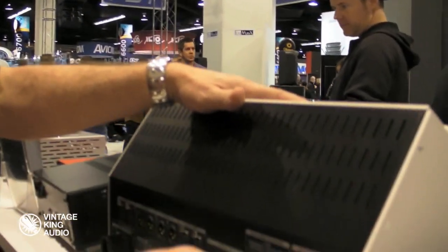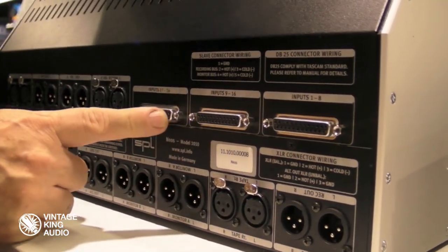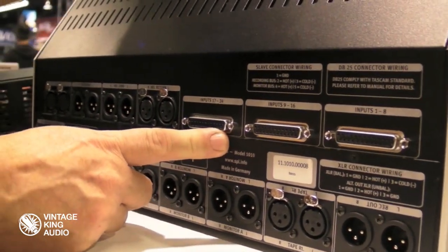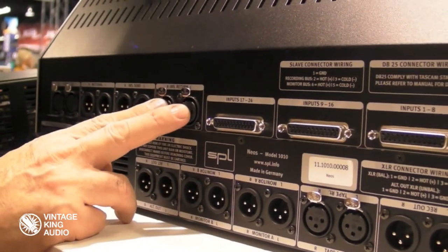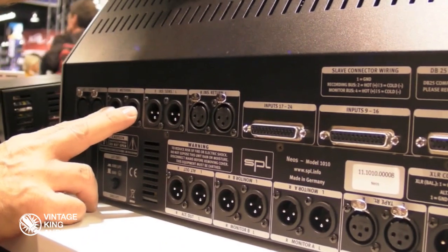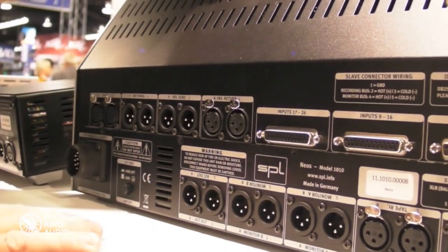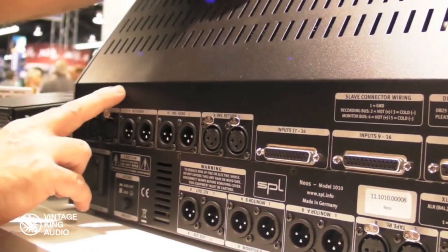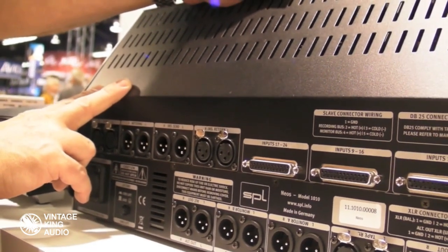We'll come around the back side and I'll show you the connectivity. Obviously when you're dealing with multiple channels it's always nice to use the balanced DB25. For all the inputs for the 24 channels you see we have three DB25s coming in. We also have a master insert — send and return on the master — and external metering, with XLR out for your metering. We also have a slave connection so you can daisy chain them and do as many channels as you want — an unlimited amount.